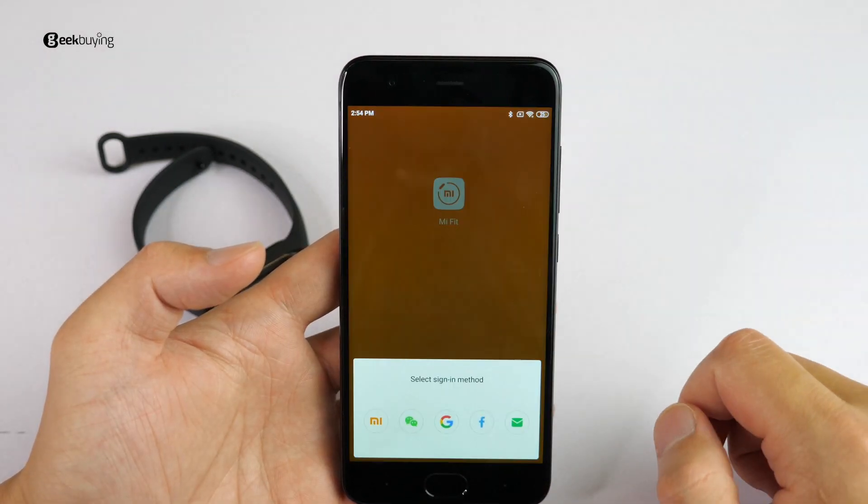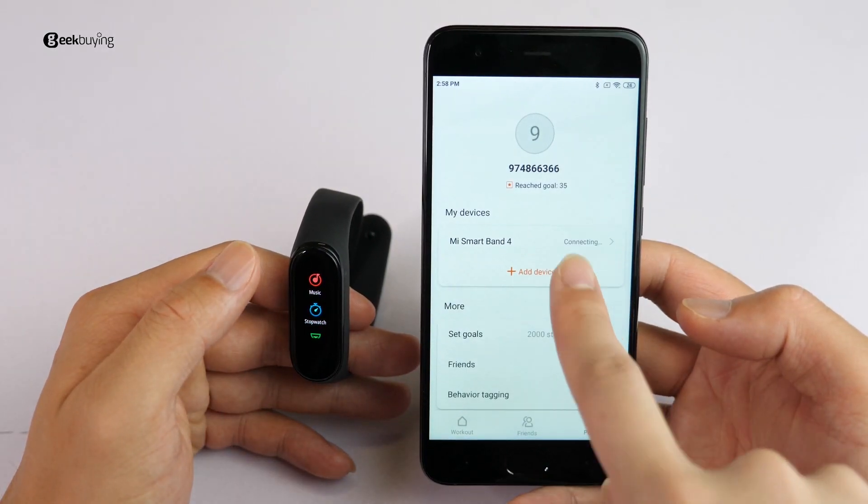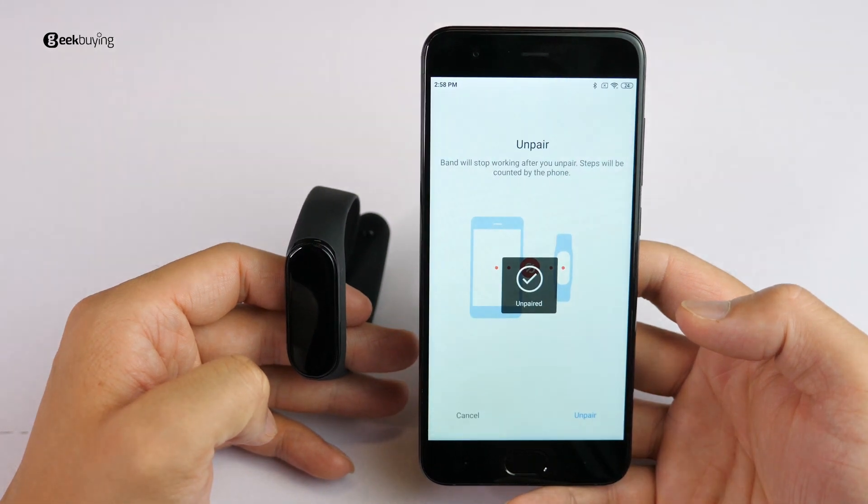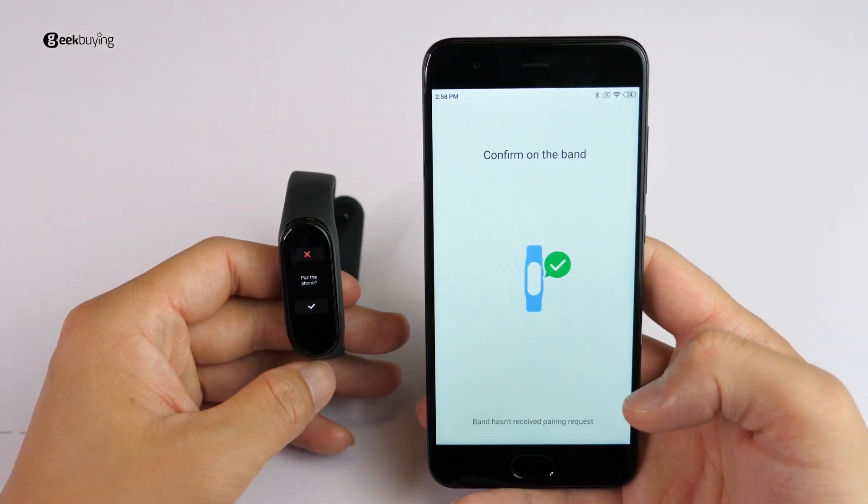Third, sign in to your Mi Fit account, click Profile in the bottom right corner, and unpair your Mi Band if you have one connected. If not, just click Add Device and connect to your Mi Band 4.